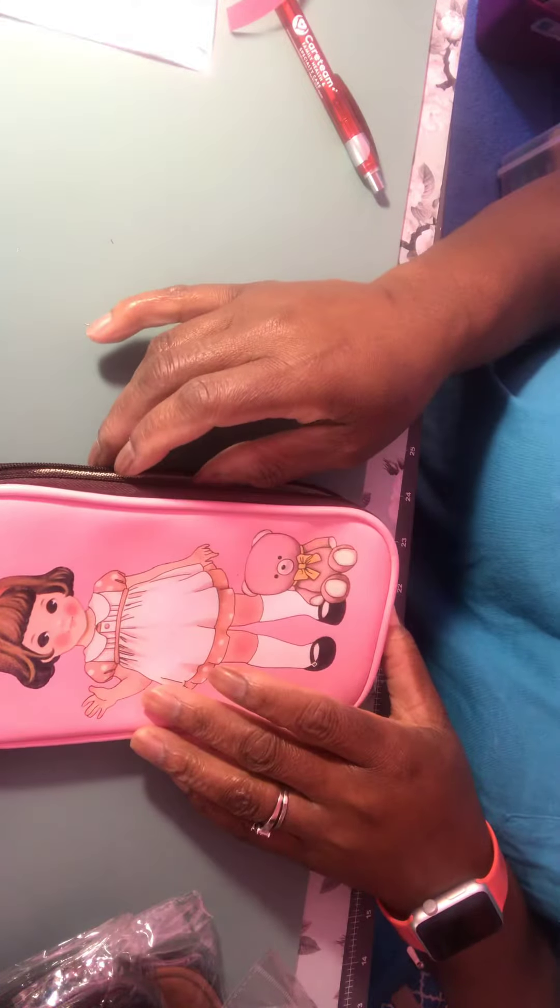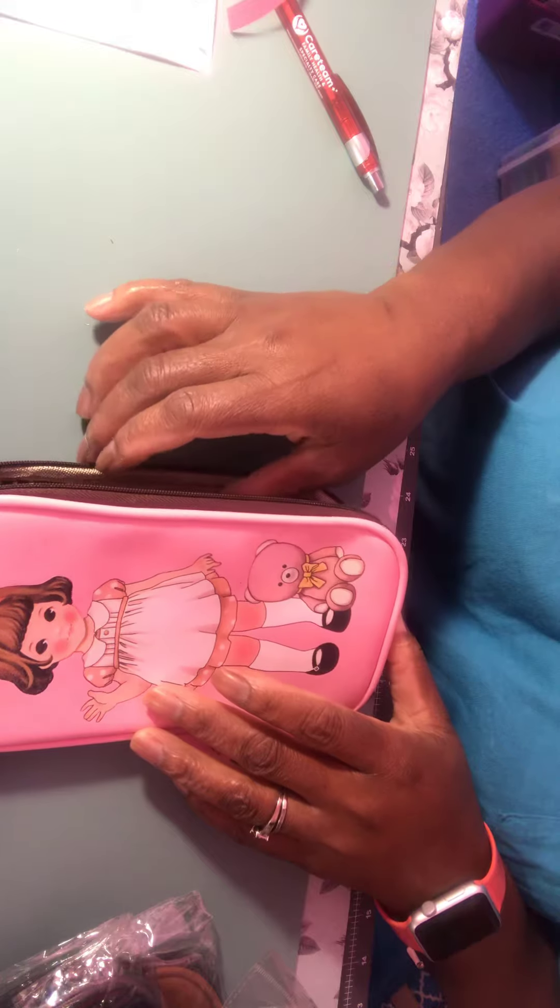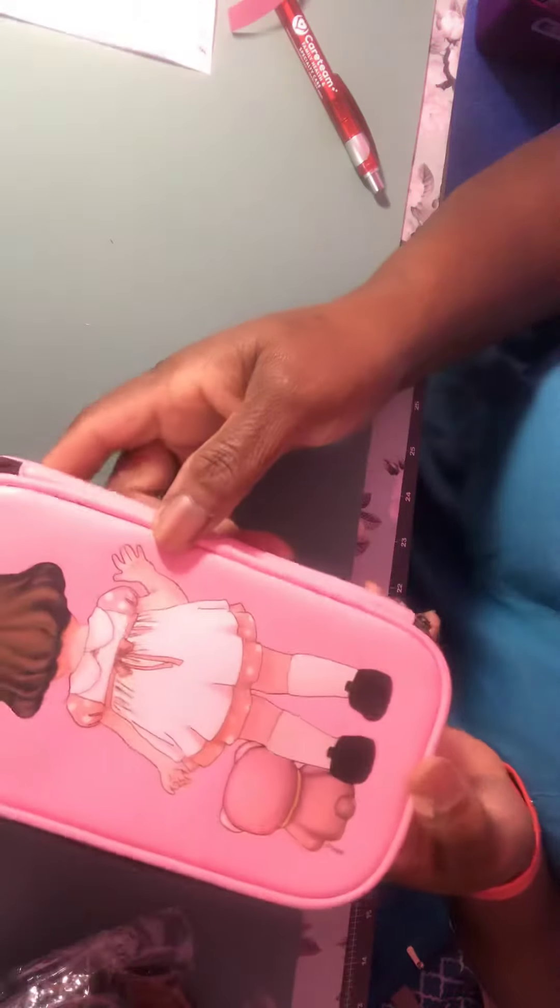Hey y'all, Rita here. I'm back with D-stash number five, which is going to be some pencil pouches. It's five of them in different colors, brand new, and they're really cute. They've got two pockets here and a mesh pocket here. This is the front, this is the back.